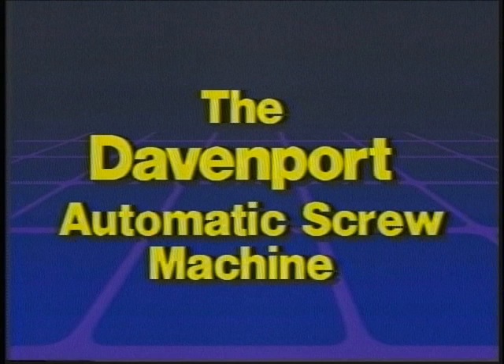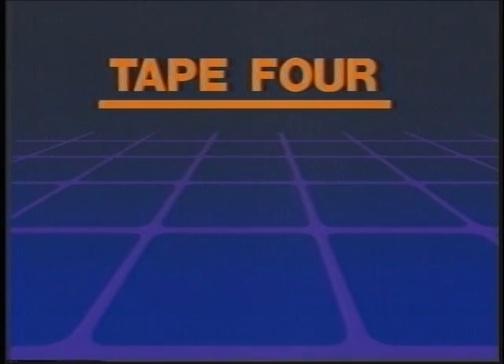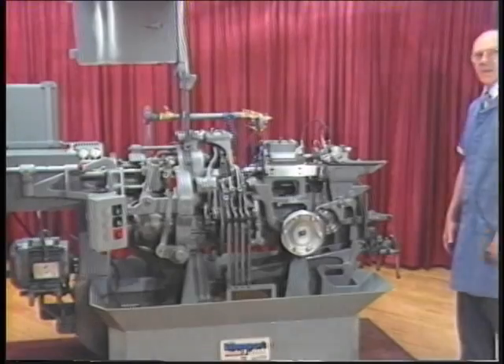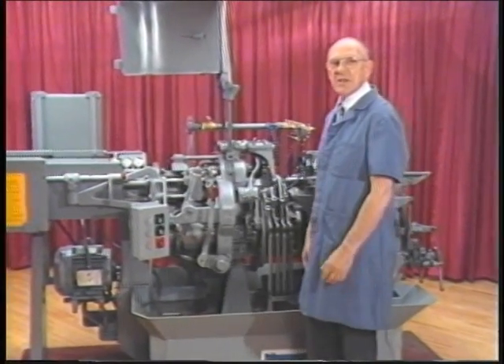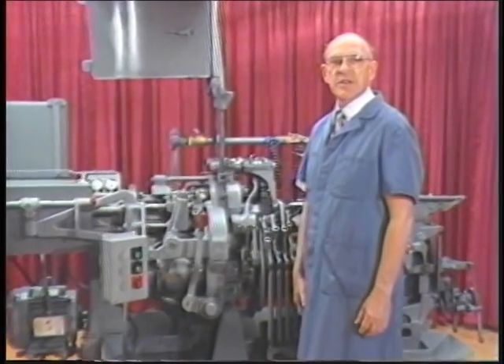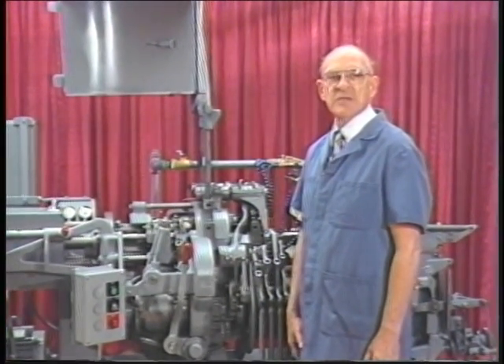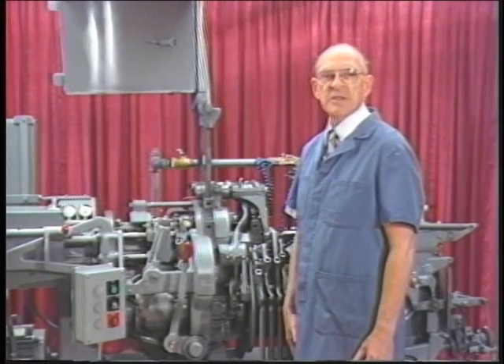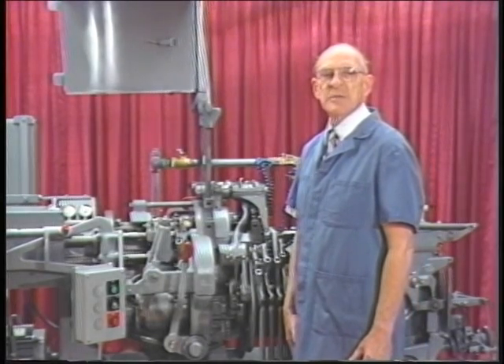The Davenport automatic screw machine: the chuck and feed mechanism. Now that you are familiar with the work spindles, you will learn about the chuck and feed mechanism. The chuck and feed mechanism on the Davenport automatic screw machine automatically feeds the stock through each of the five work spindles so that the work piece can be machined by the tools.